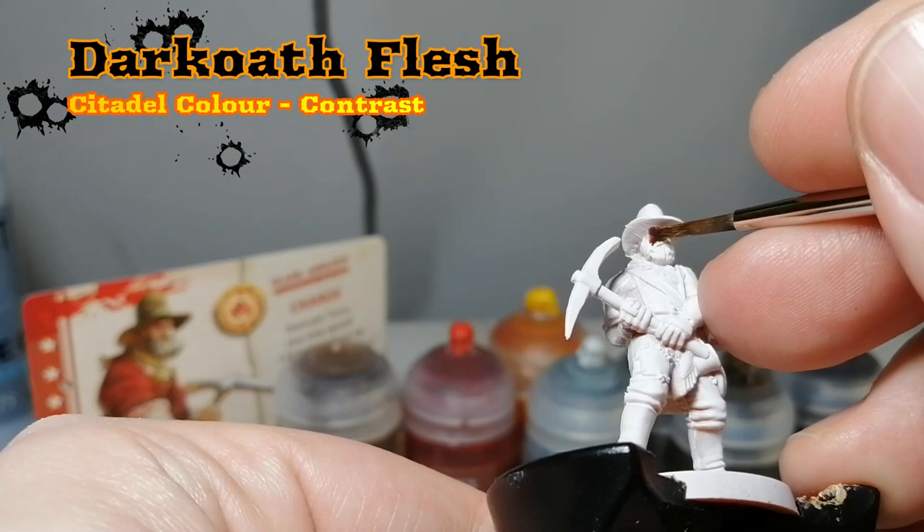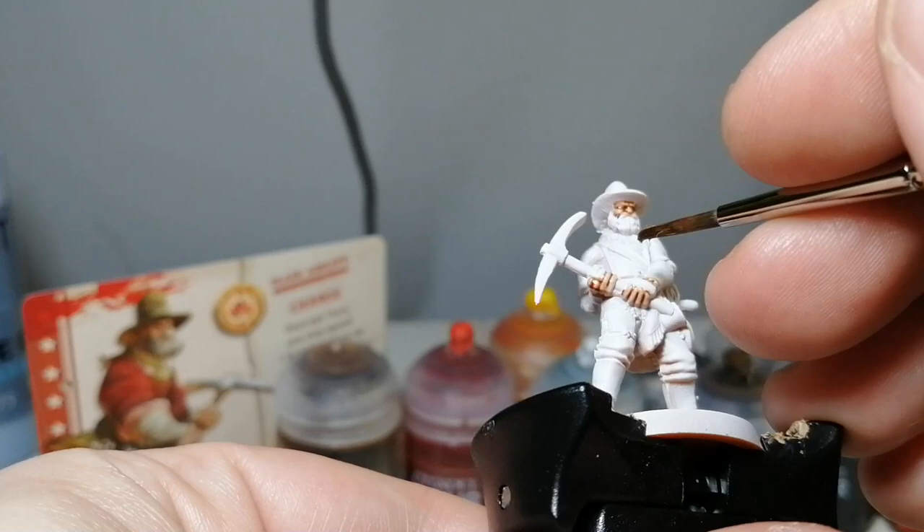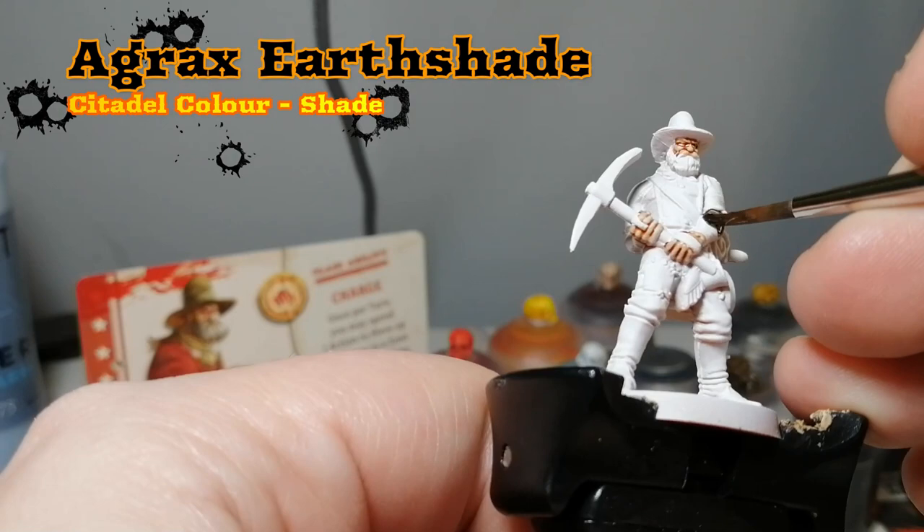This is Henry who is primed in White Scar because we're going to be painting him with Citadel Contrast Paint. We're starting off with a little bit of dark old flesh on his face and his hands. Just got to be careful because on his hands he has some wrappings — two fingers on his right hand and one around his entire palm on his left hand.